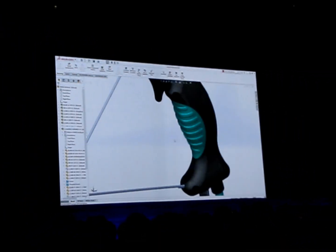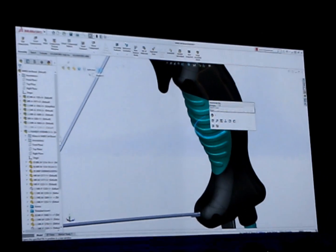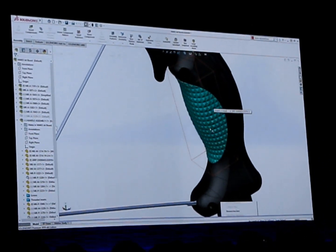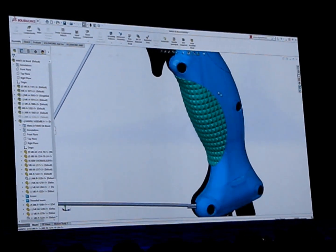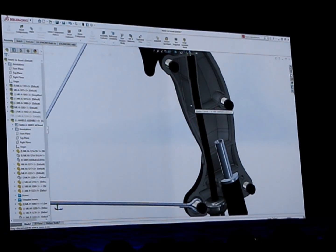You were right, that's super fast and easy. Let's see how it looks in the assembly. That's what I'm after. Now I can use the new 3DEXPERIENCE make service that Gianpaolo mentioned earlier to get my new grips printed.